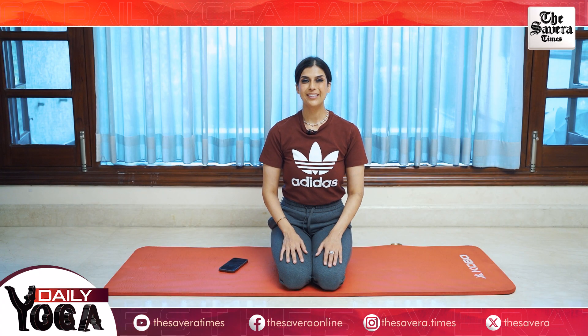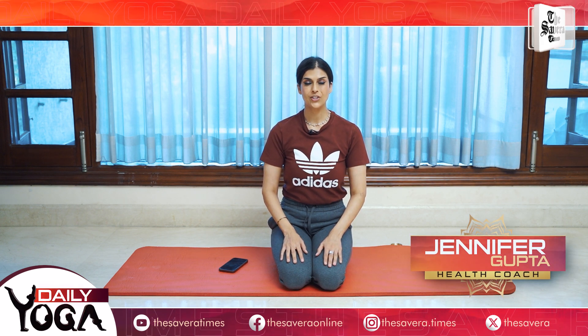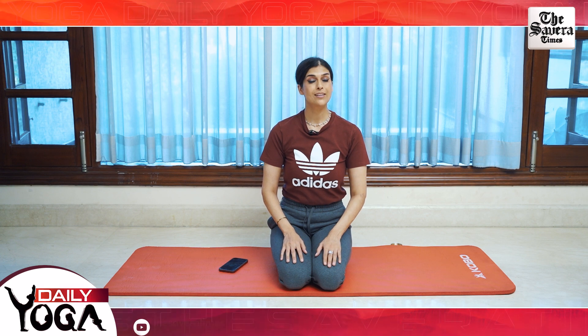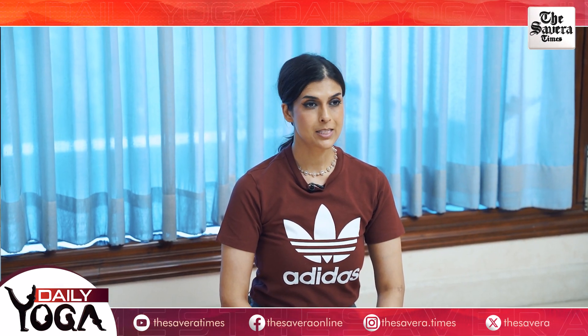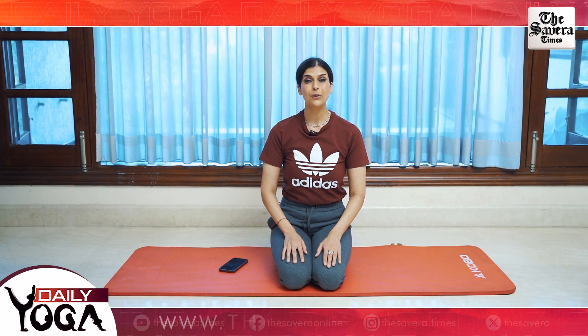Hi guys, welcome to The Savera. This is your health coach Jennifer and you're watching Fit With Jen. Fit With Jen brings to you a brand new fitness challenge: daily yoga. Daily yoga is a very special challenge because almost everyone can do it. You don't need any prior expertise or training. You don't need any fancy equipment, and best of all, you can do it from the convenience of your home. All you need is a yoga mat and some time. So what are you waiting for? Let's get started with today's challenge.